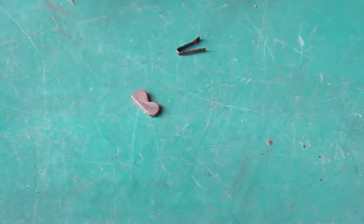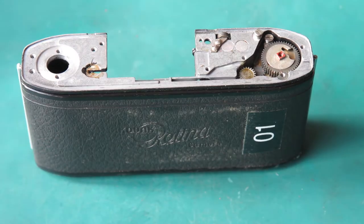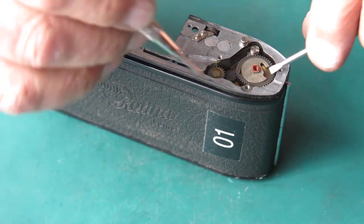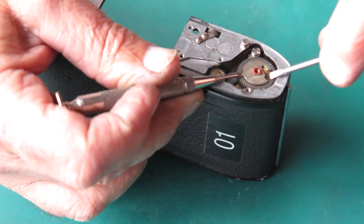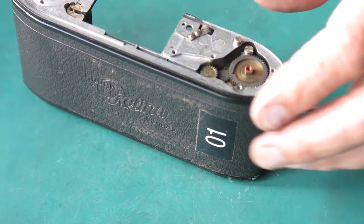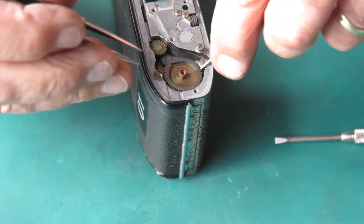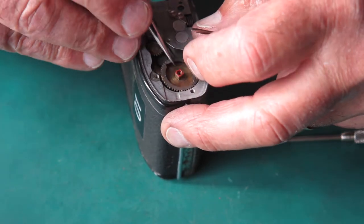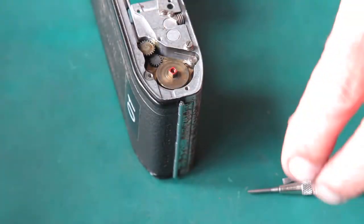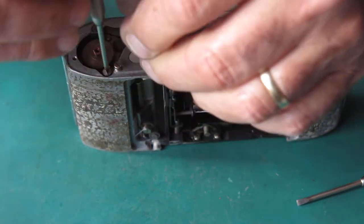Fortunately the pieces didn't get far, so I'll put those carefully away. That little drive dog is quite important. Back to things at a normal scale — let's get this apart. This is quite gummy; dried grease is the enemy here. And this is well overdue for a service — it's no wonder the film advance was a little bit stiff.